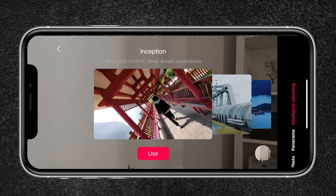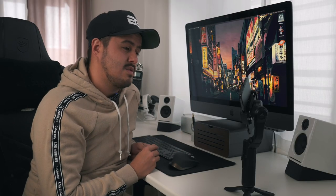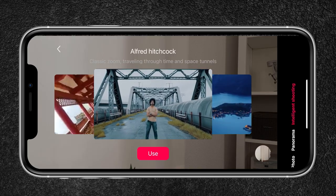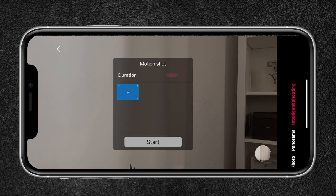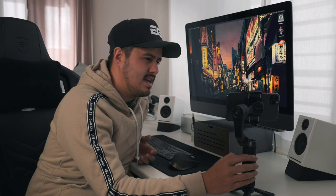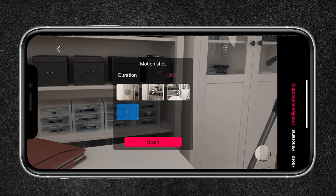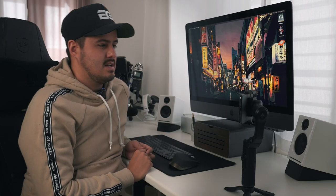In the intelligent modes, I'm given different options. I can choose inception, which with one click will rotate the smartphone for me. Next is the Alfred Hitchcock effect — a sort of vertigo effect that enlarges the background or subject depending on movement. You also have motion shot, which is basically a time-lapse you can create with different reference points. So I can start shooting the time-lapse here, move the gimbal and select a second reference point, move it further and select a third, then set the duration and start the time-lapse.